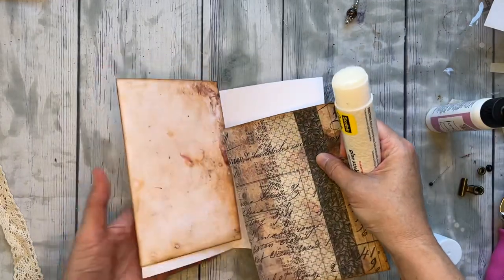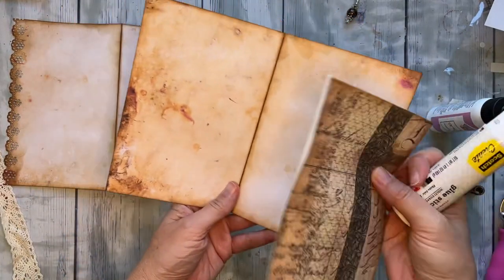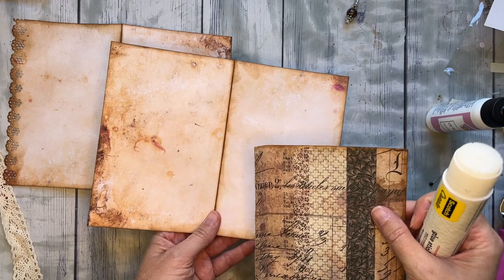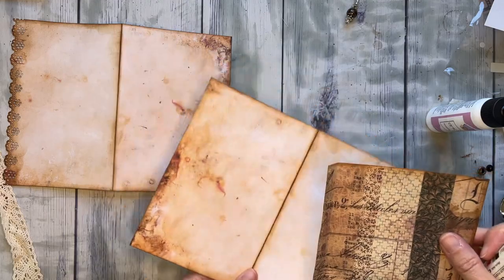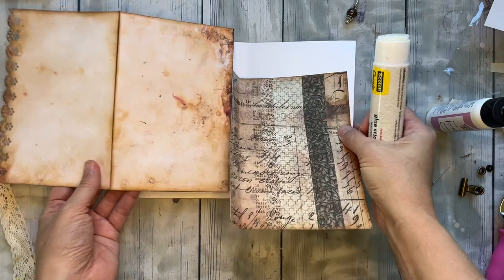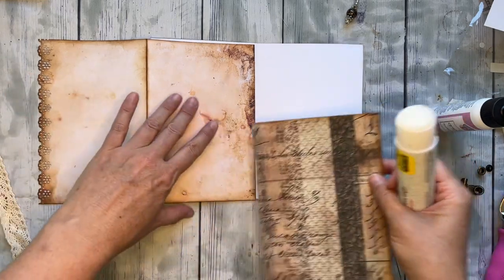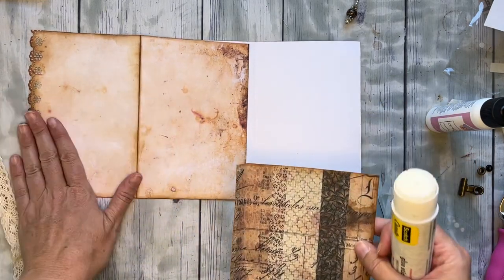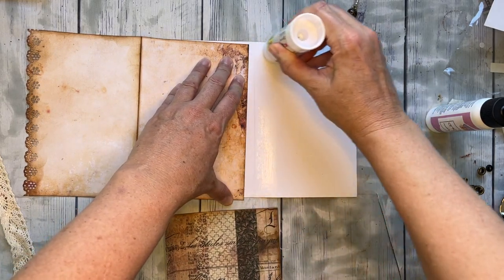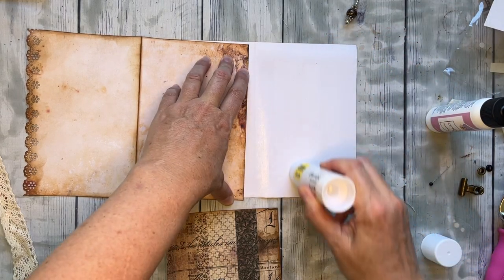I printed everything on cardstock and have cut everything out, inked everything out, and sewn on some things too. But I'm just going to be gluing those pieces together so you can see how it comes together. I have these three pieces and I'm going to show you how to create the base of your folder. Notice over on this end I have this cut - I did that with a hole punch. You are not going to be doing that by hand, that would not be fun.